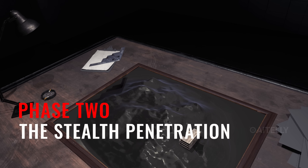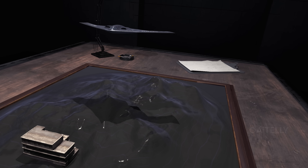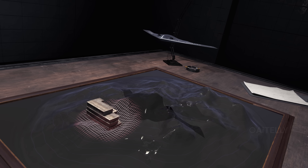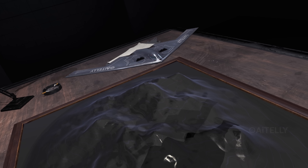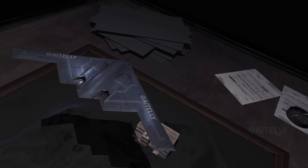Phase 2: the stealth penetration. The B-2 is a penetrating bomber — it doesn't shoot from safety, it flies directly over the target. As they approach enemy airspace, the pilots fence in, meaning retracting antennas, killing all emissions, and going dark.